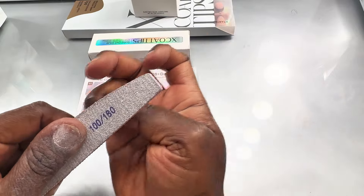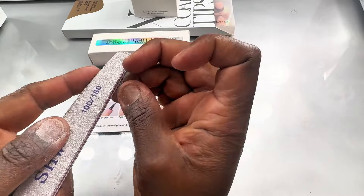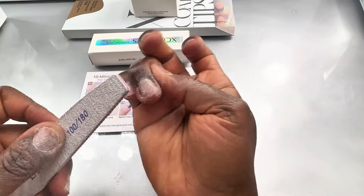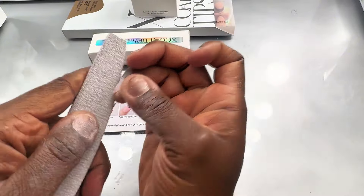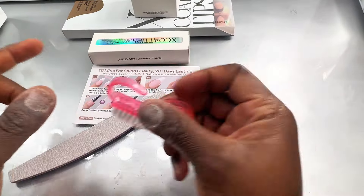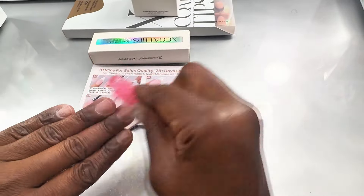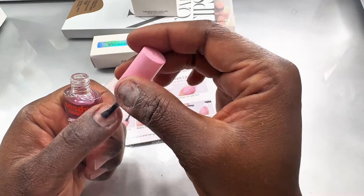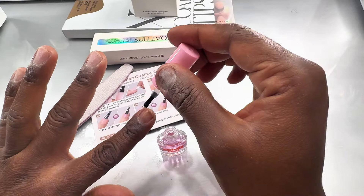I got myself the French tips in medium almond size and I'm going to try them out for you today. First things first is to prep your nails — you want to lay your gel x nails on a rough surface. File off any oils, any debris, any dirt from your nails, then just brush everything off.